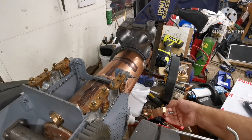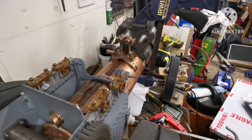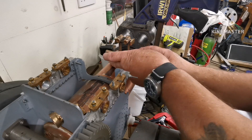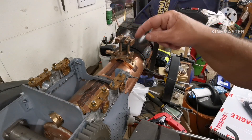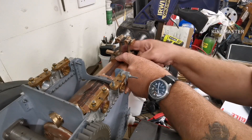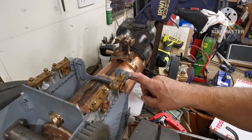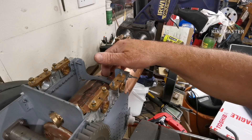Next thing left to do now is the wayshaft bracket. What I'll do is get that in the right place and then put some cable tie around one side, scribe through there - because the drill wouldn't go in there - so I'll scribe those, put cable tie on this side, then remark the other side. Then we'll be ready to drill all the holes, dismantle this lot, drill all the holes, tap the holes, and silver solder the bronze blind bushes.